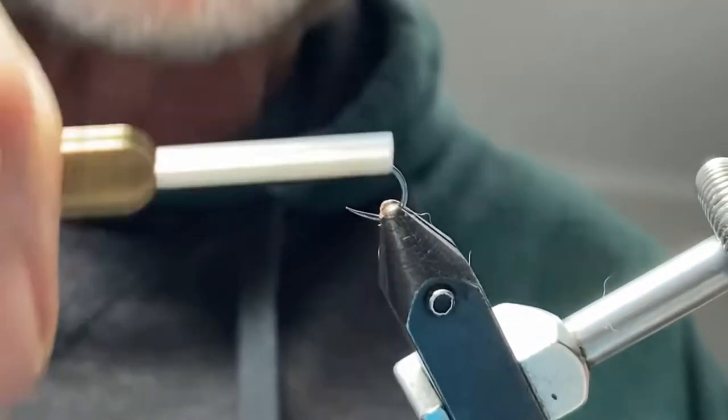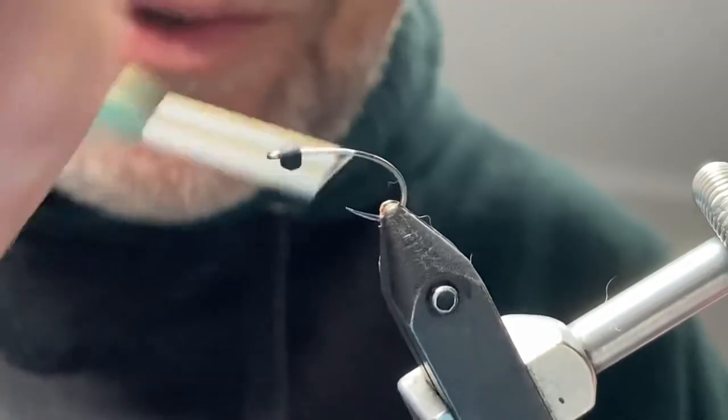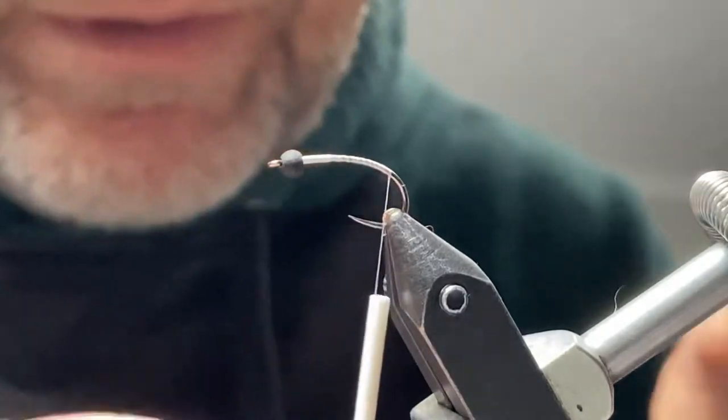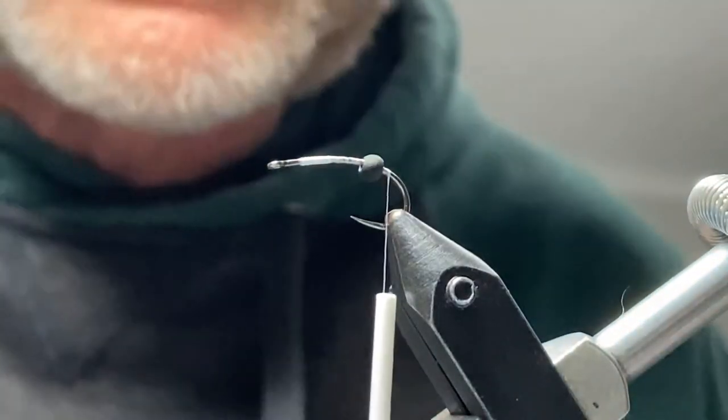Just start your thread and go down all the way to the bend of your hook. I'm using a size 12 nymph hook, curved nymph hook, and I've got a 7/64th bead on there.